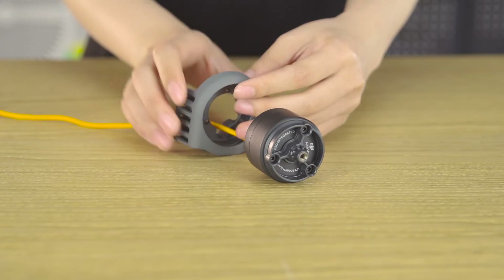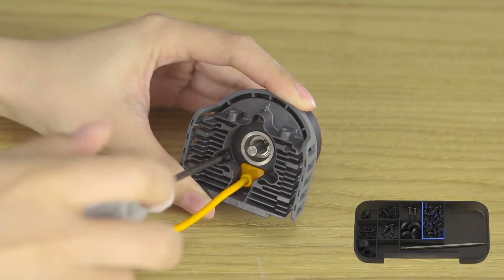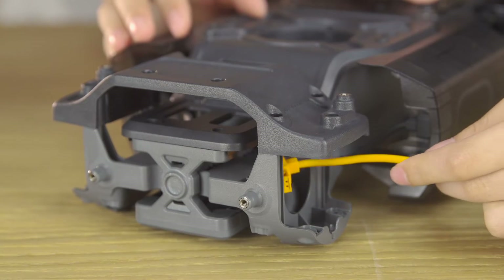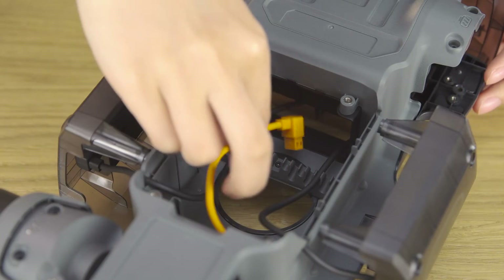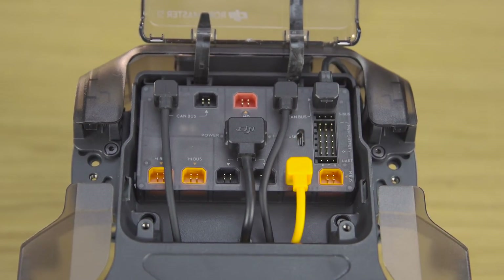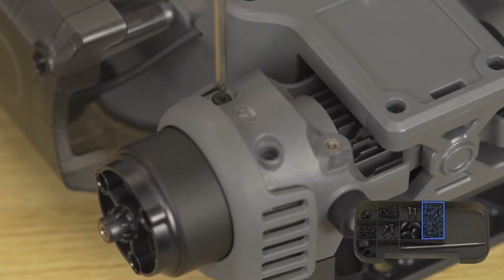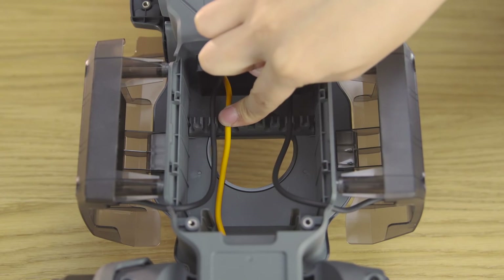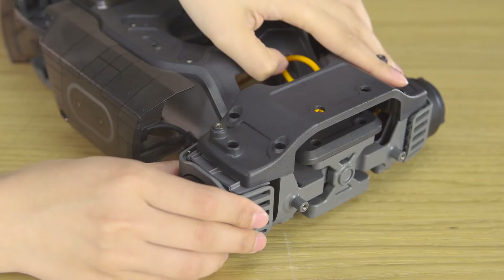Align the 3508i brushless motor and ESC with a motor mounting plate. Secure them with three M3A screws. Assemble the three remaining motors. Mount the front wheel motors and connect the motor cable to the motion controller's orange port. Secure the three M3A screws. Fix the cable on the chassis cable retainer. Mount the other front wheel motor and connect the orange cable to the orange port.